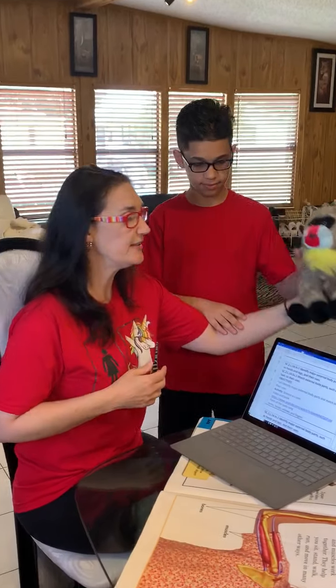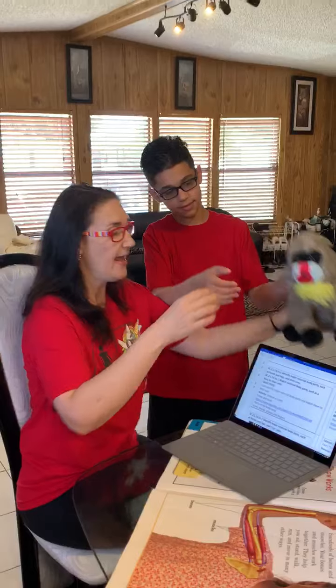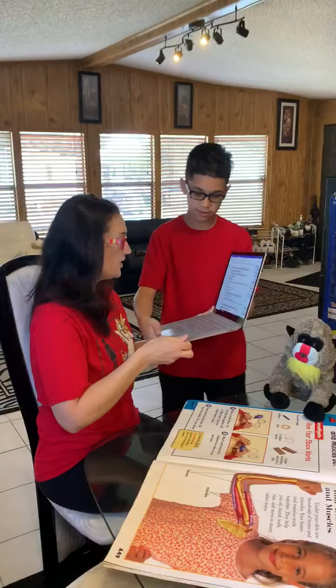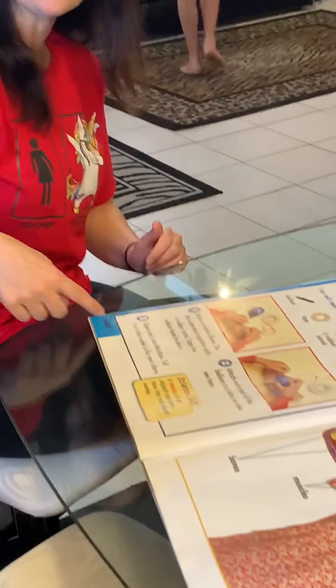And we even drew our hand and had lots of fun doing that. Today, we're going to take a look at the arm, the hand — can everybody touch their hand and wiggle their fingers? — and the elbow. This is the elbow. We are going to do a science experiment today.